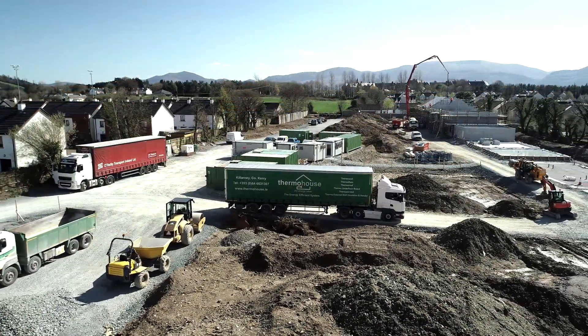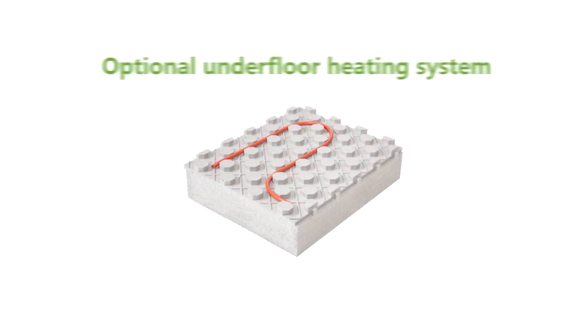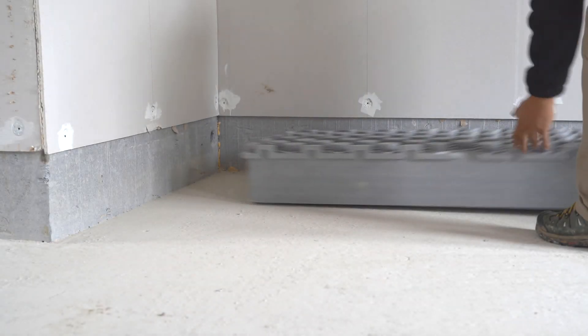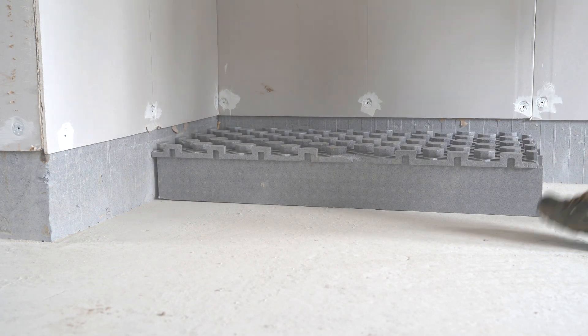Our lightweight thermoboard panels can be easily transported and stored on site. The panels have been designed with underfloor heating in mind. The thermoboard surface has moulded stubs to incorporate underfloor heating pipes with ease, removing the need for tracks and rails and vastly reducing fitting time.